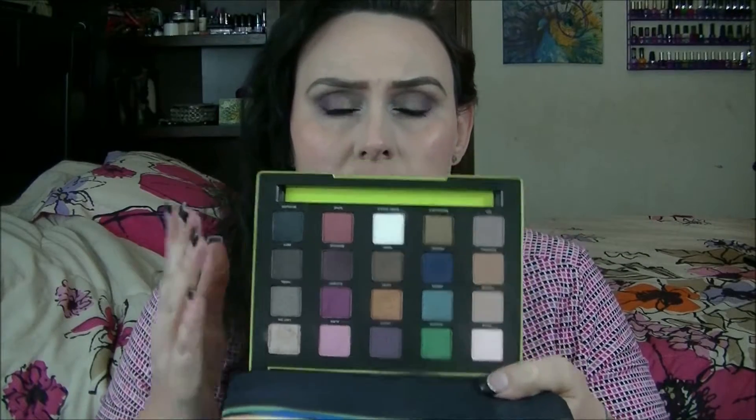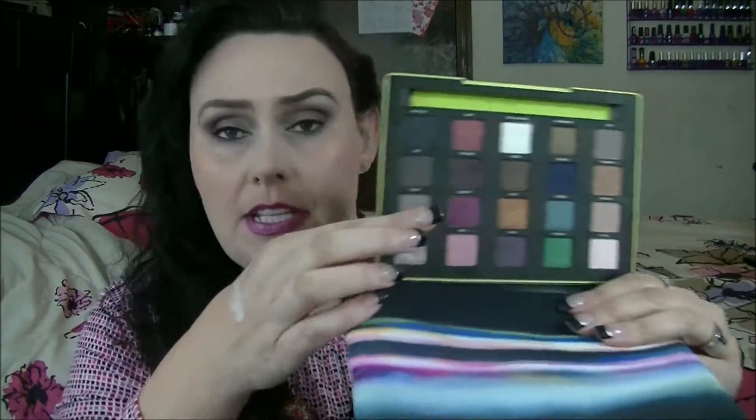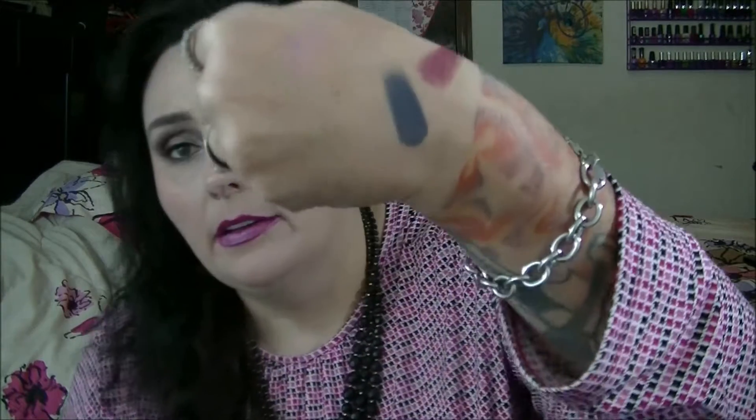My only complaint is that there's not a ton of colors I would consider lid colors if you're going for a more natural look. A lot of Vice palettes and Urban Decay box palettes have that in common, which is a little bit why I tend to like the Naked palettes better — they have a good range of lid, transition, and highlight shades. But I especially love Alchemy, which is a gorgeous cranberry color, very very pigmented. And I used Heroin in a look — as you can see, that is a gorgeous navy color, really smooth.